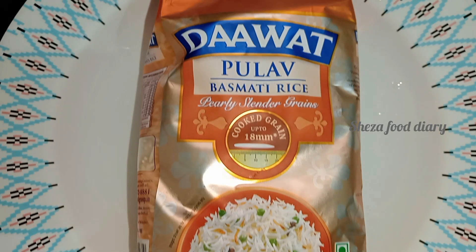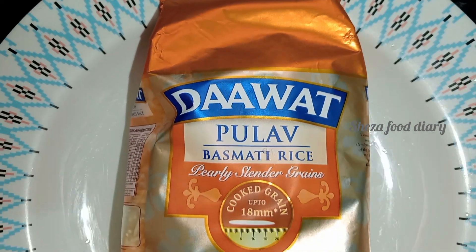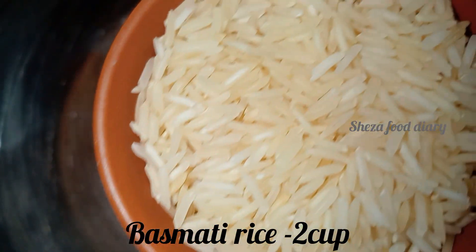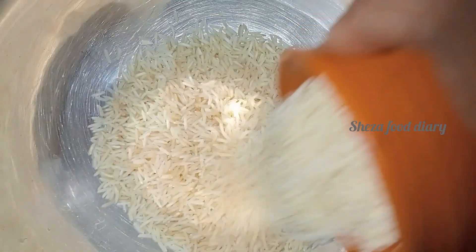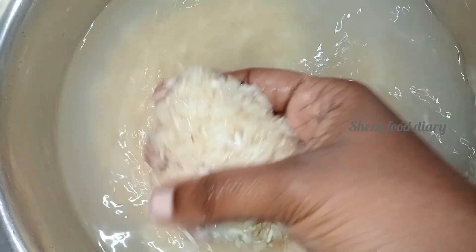Now we are adding basmati rice. You can use this as well. Wash the rice 2-3 times and let it soak for 20 minutes.